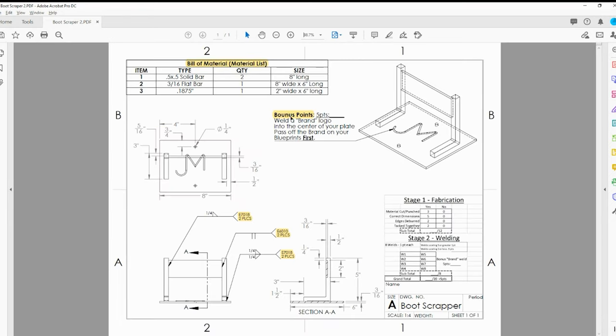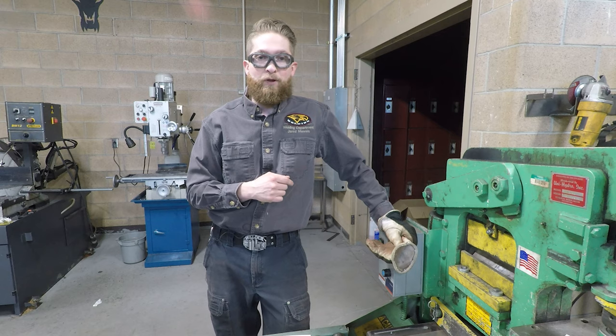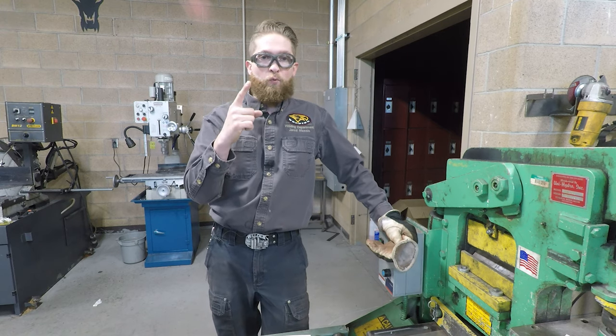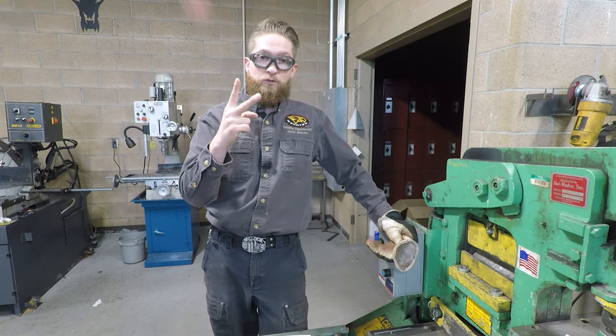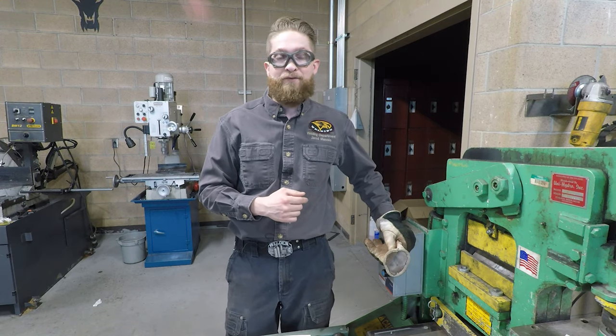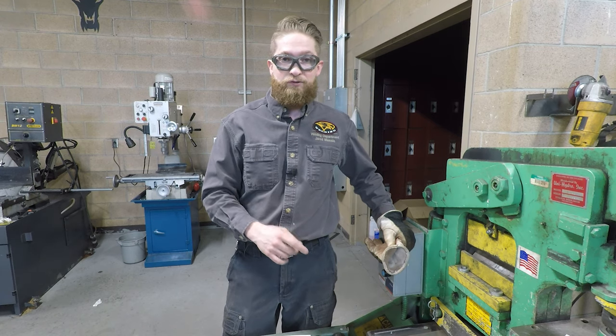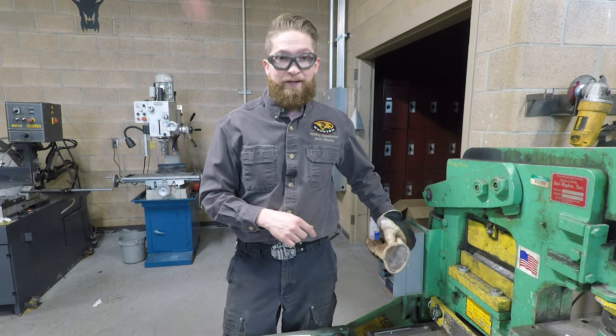So there are your plans. Make sure you cut your material out nice and square, remember the bonus points, and know how you're going to be graded. We're going to use this six-inch wide flat strap we've been welding on all term - we need to cut one eight-inch piece and one two-inch piece of that flat strap. We also have some half-by-half solid square bar; cut two eight-inch pieces of that.